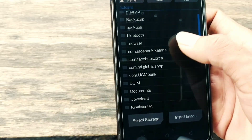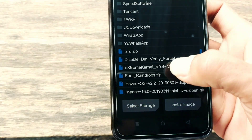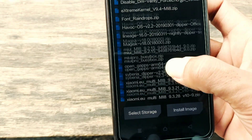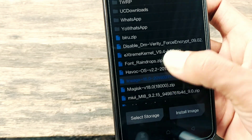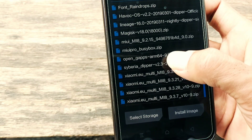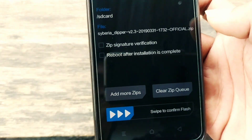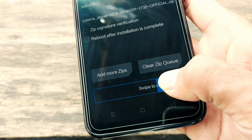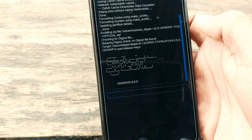Lanjut ke proses install. Cari ROM yang mau kita install. Nama filenya saya beri nama di sini. Geser untuk menginstall. Tunggu proses install sampai selesai.